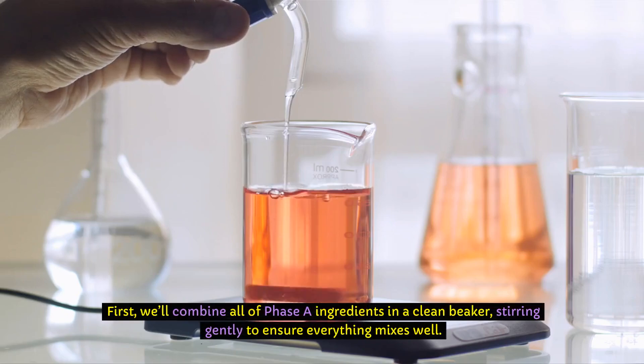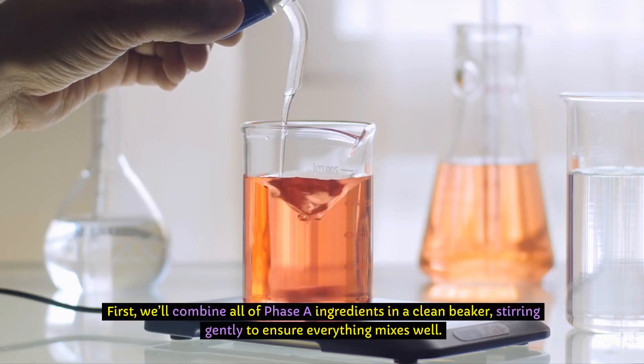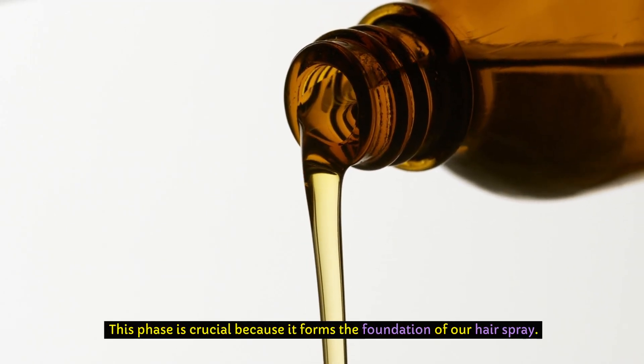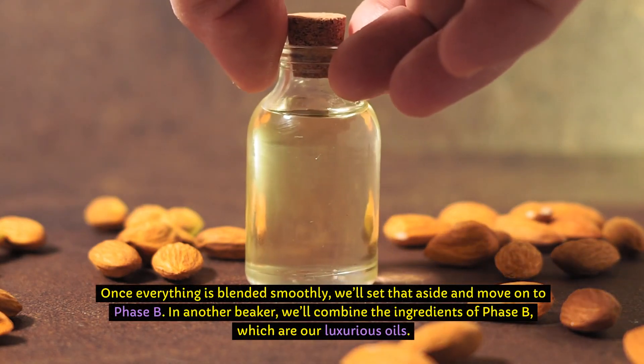First, we'll combine all of the Phase A ingredients in a clean beaker, stirring gently to ensure everything mixes well. This phase is crucial because it forms the foundation of our hairspray. Once everything is blended smoothly, we'll set that aside and move on to Phase B.